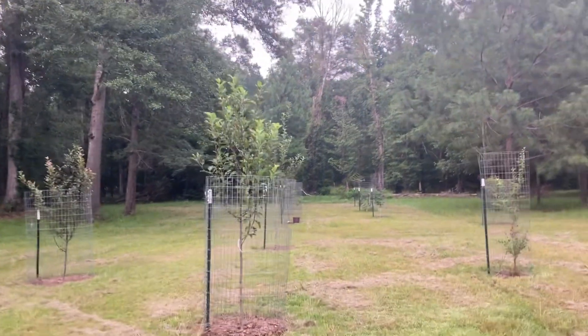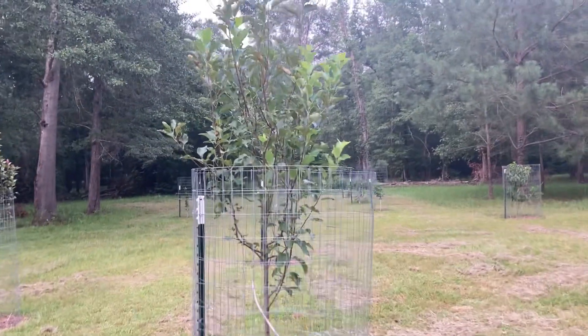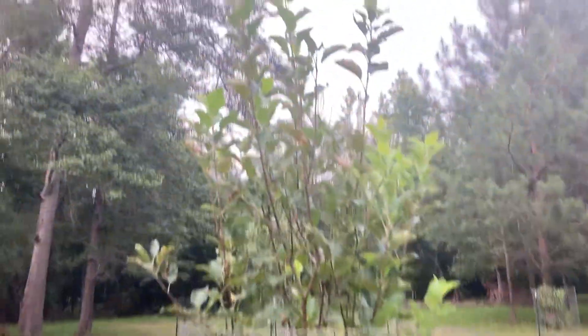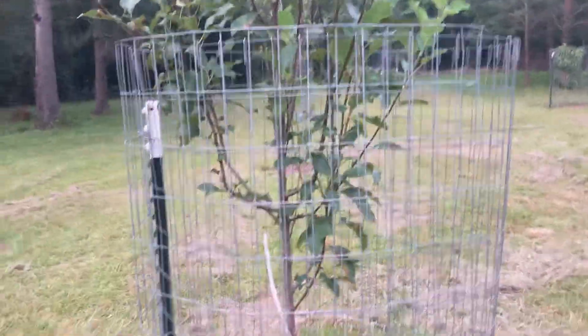Next we got another Honeycrisp. This one is also on fire — it is huge. No blooms this year, but just tons and tons of growth. I love it. This thing is a monster.